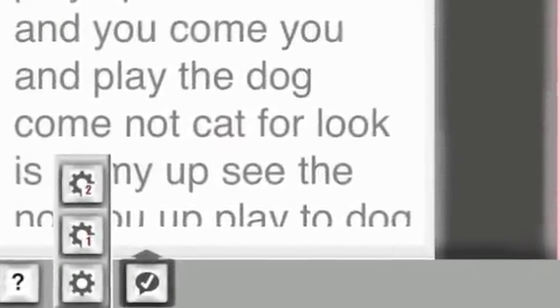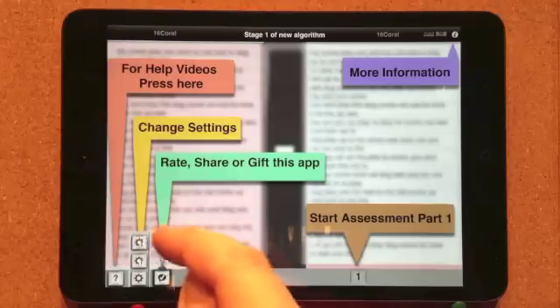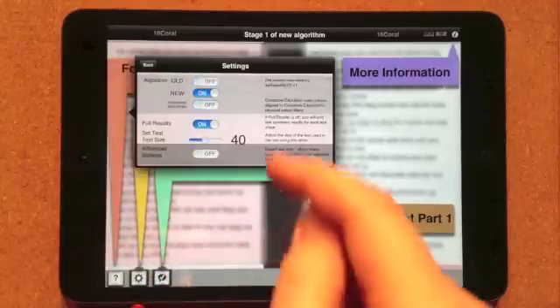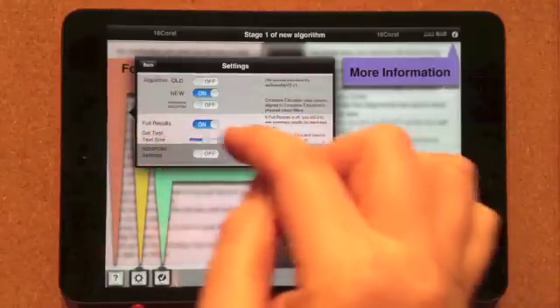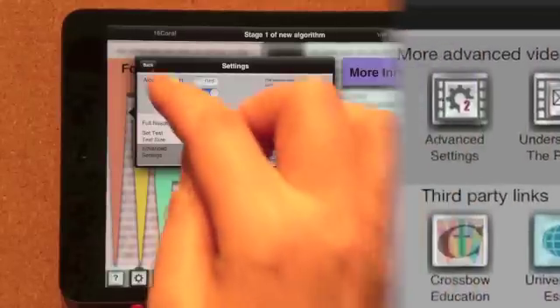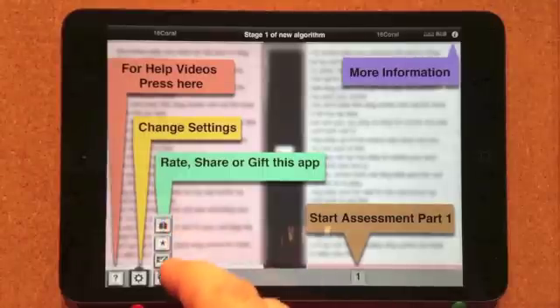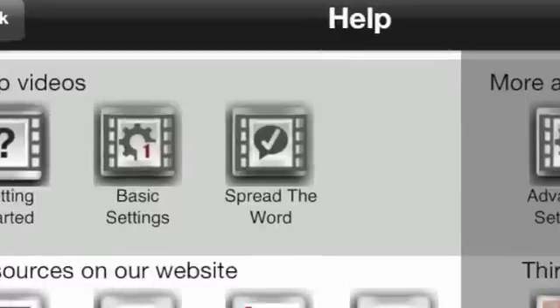You can change other aspects of the assessment process by pressing the Settings 2 button on the Settings pop-up bar. The most likely thing you'll want to do here is to adjust the size of the test text using the slider. When you return from this menu, the test text size will have been adjusted and will be remembered for next time. For more details, please watch the basic settings video. Tap this button to rate, share, or gift this app; a vertical bar with three icons will appear. For more details, please watch the spread the word video.